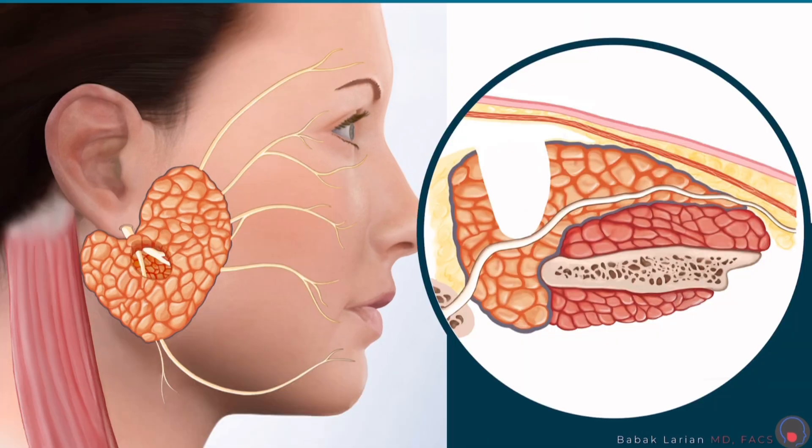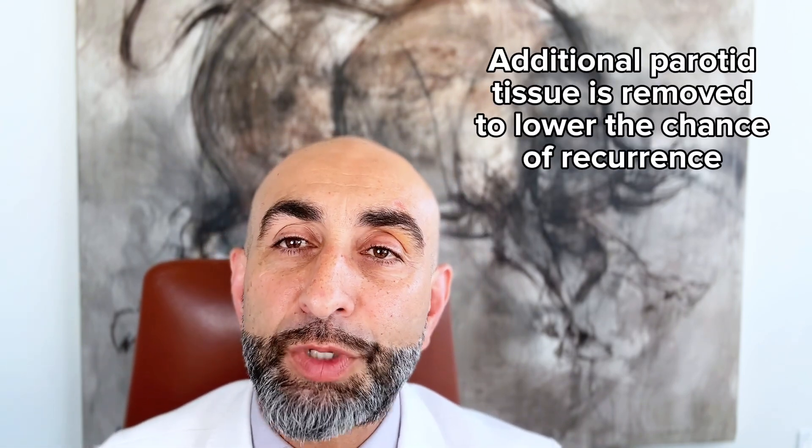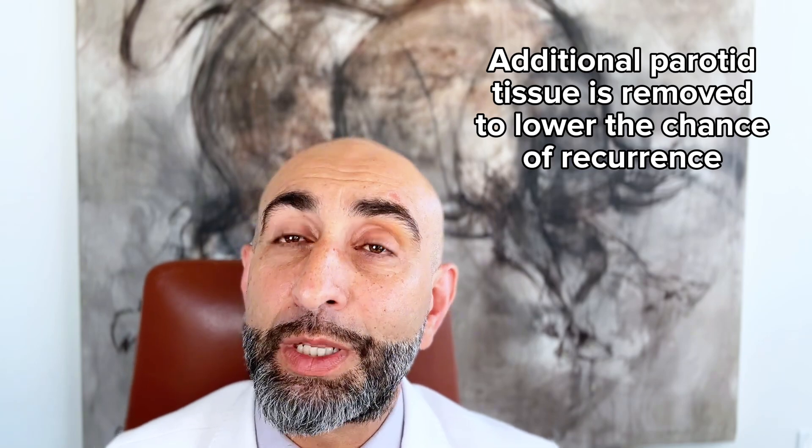Once that's done, I find the branches of the facial nerve that are around and close to my tumor, and then I remove the tumor with a cuff of extra parotid tissue, just so that I can prevent recurrence. If I don't take a cuff, the chance of it coming back is higher. The chance of recurrence overall is three percent, and at our center that chance has been even less.